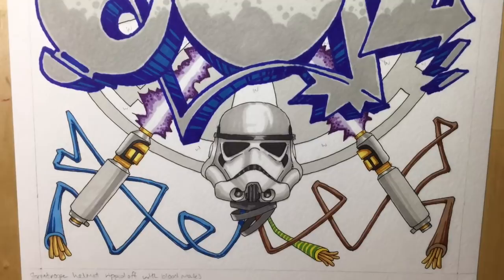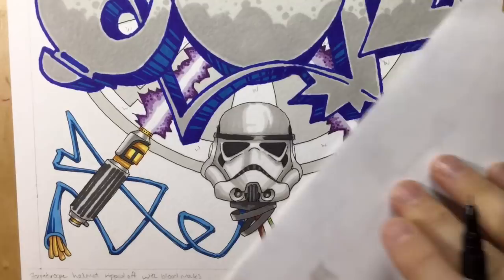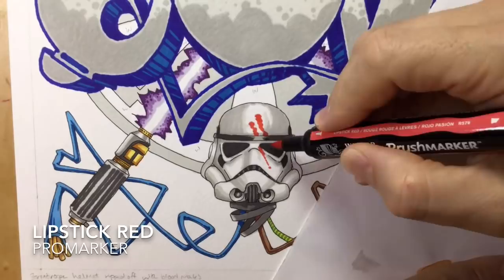Now I'm going in with Cool Grey 5 to add the really deep dark shadow areas and the lined grip on the handle of the lightsaber as well. Then I just had to go in with the black fineliner to add a few little details and also add some of those red finger marks from Finn's helmet in The Force Awakens - I just wanted to add something to the Stormtrooper helmet to make it look a bit more individual.